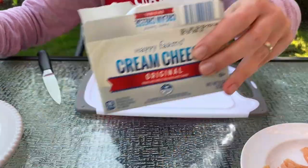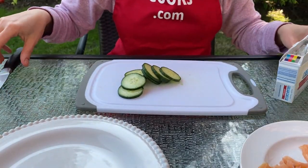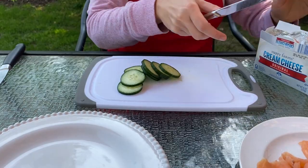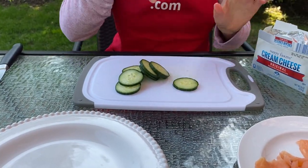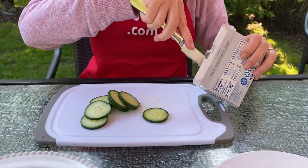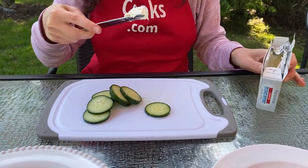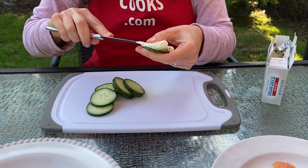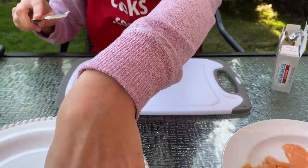Now I will spread the cucumber slices with cream cheese and put them on a plate.